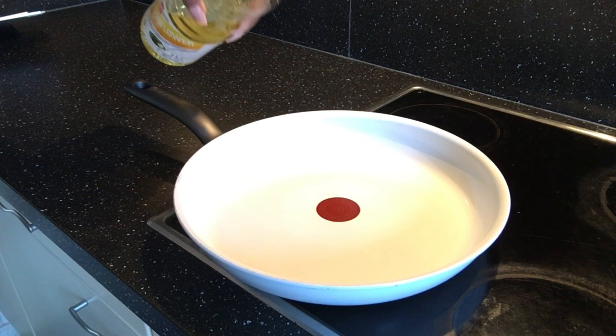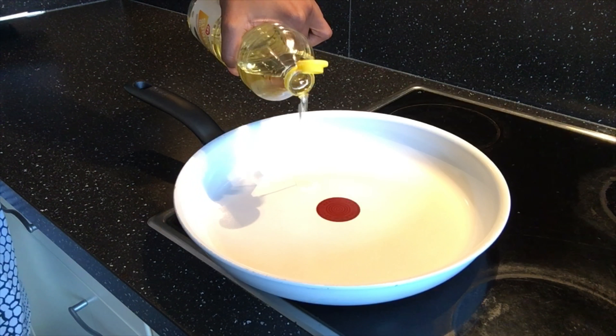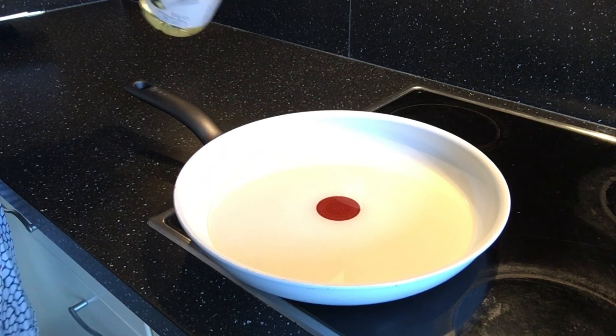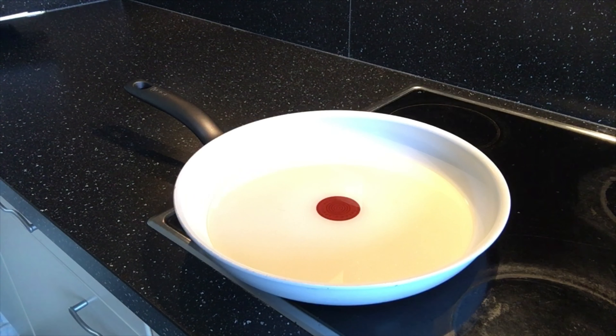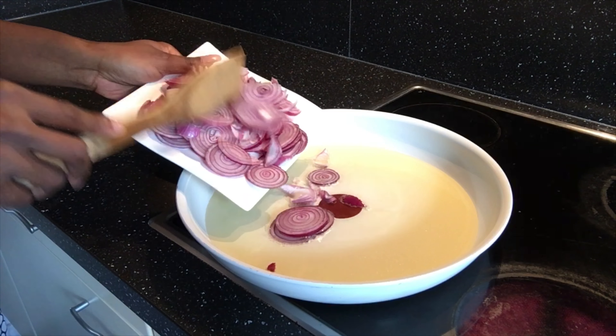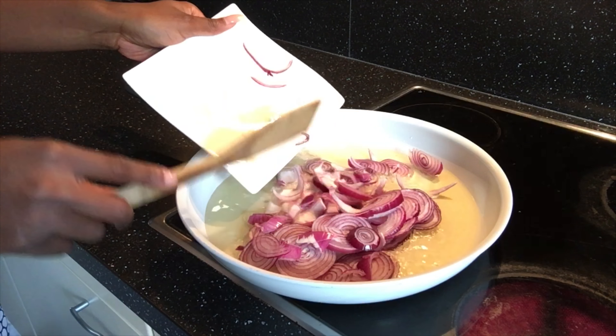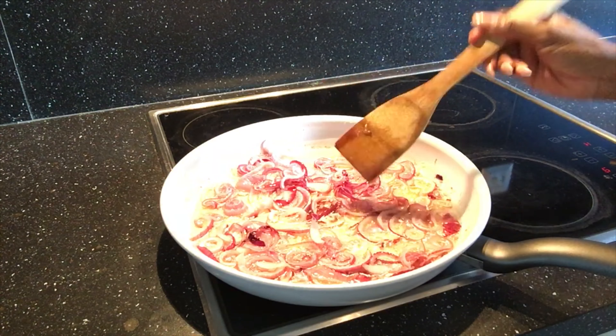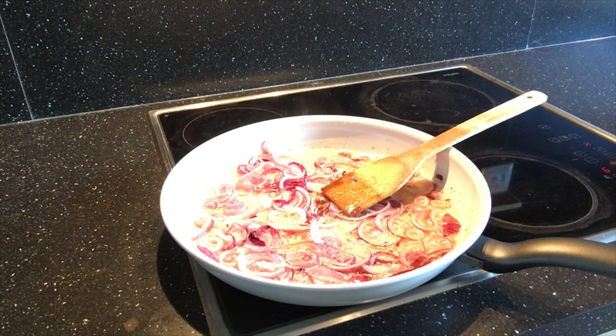Now place an empty pan on medium heat, add sunflower oil or groundnut oil and heat up for a few minutes without overheating the oil. The amount of oil you use depends on the quantity of your cooked tomato mixture. Slice some onions and pour into the hot oil, stir-fry for a few minutes without the onions getting brown.